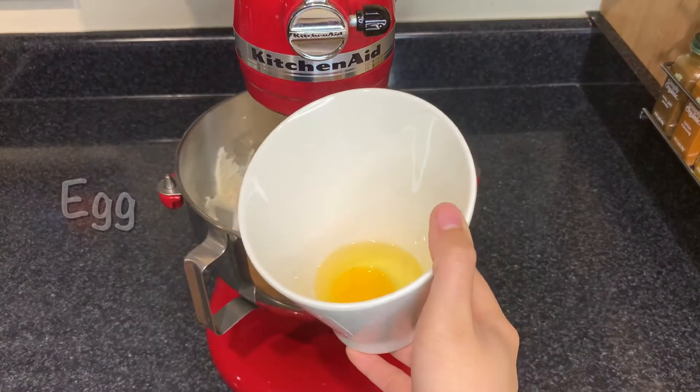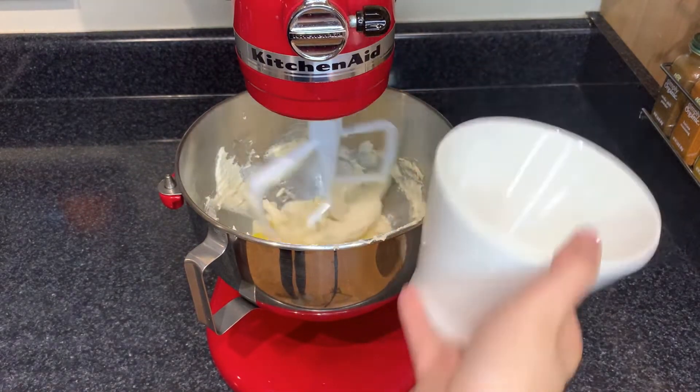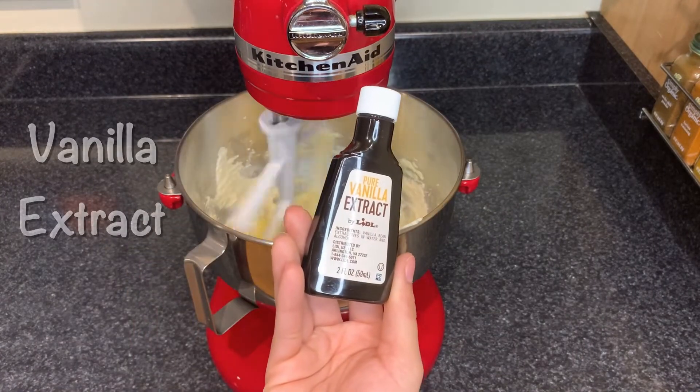Once it's light and fluffy, you can go ahead and add your egg and you want to let this mix in on a low speed. Add your vanilla extract.